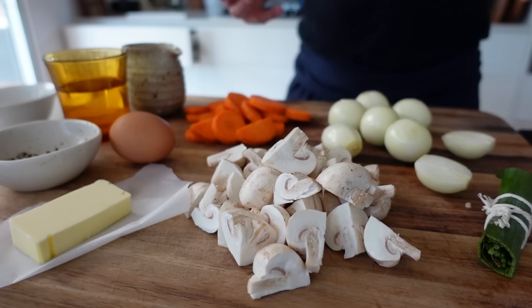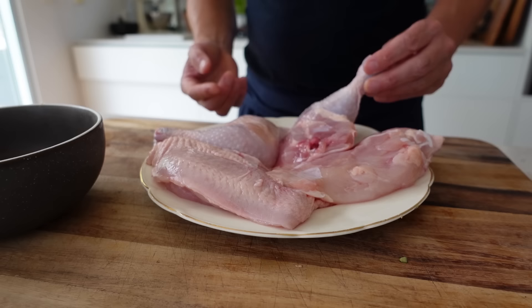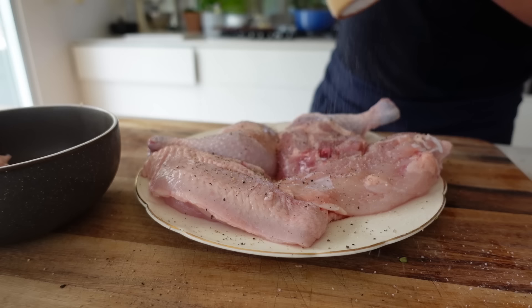We're going to start now to prepare the chicken. The chicken is very important - this is a locally sourced organic chicken. It was a whole piece; I've cut it into four pieces here, and the benefit is that I've got some extra little pieces, wings and stuff, and that is great for the flavor. We're going to start with a good seasoning on either side - salt and pepper - on both sides.